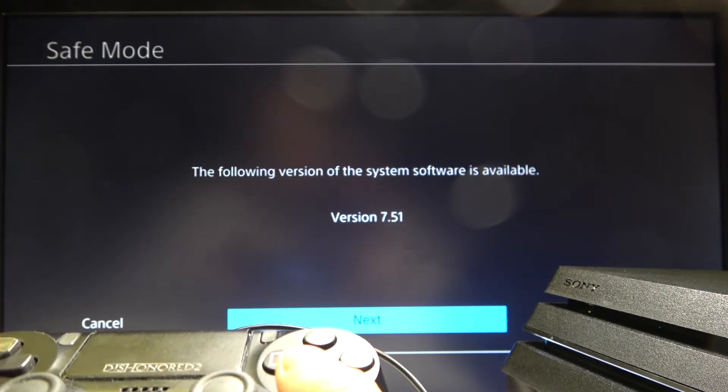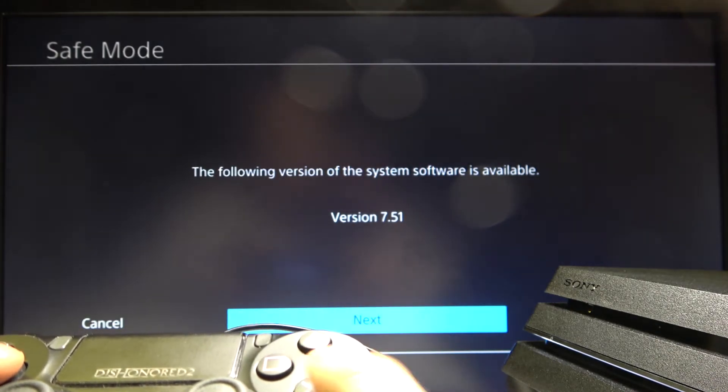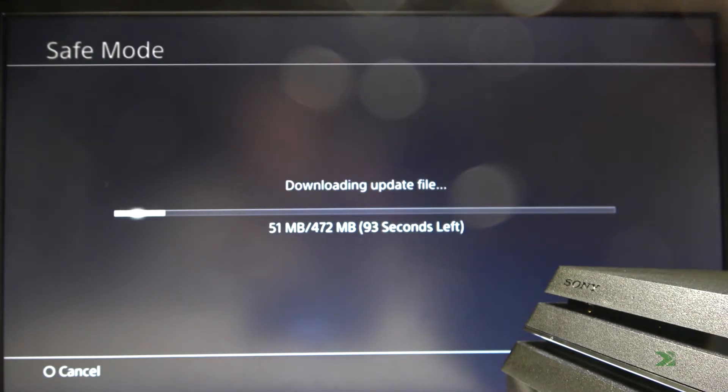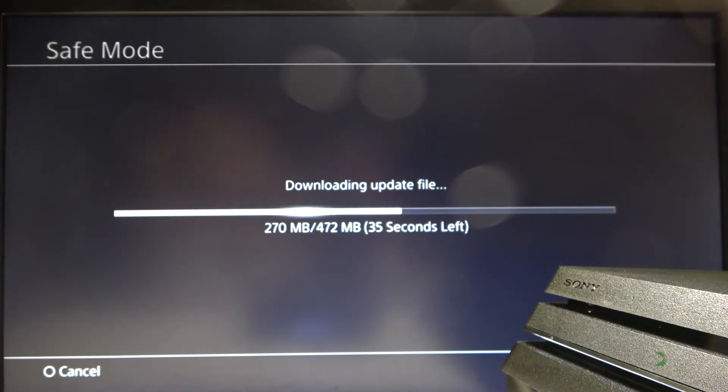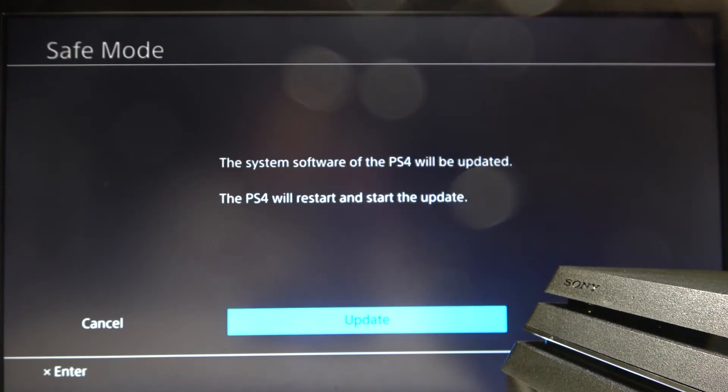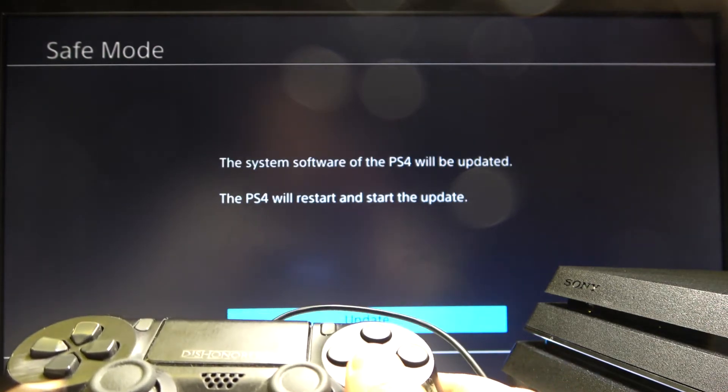You can now press Next or Cancel — let's press Next. Now select the update option and just wait.